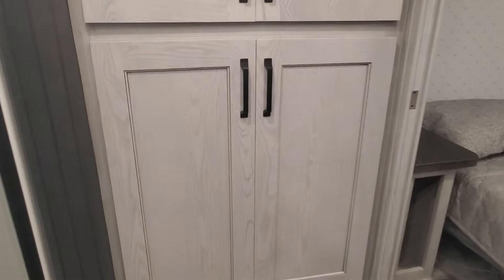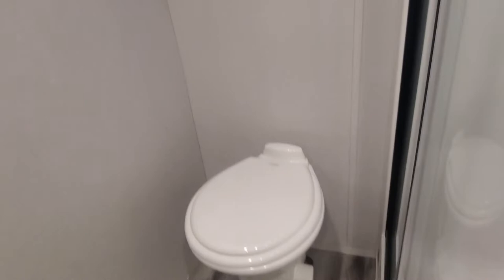Master bathroom — absolutely great storage in here — and washer/dryer prep as well. The new angled shower has a latch, so please make sure you keep that closed when traveling. Foot flush on the porcelain toilet, your fantastic fan in the ceiling, and some great above storage.